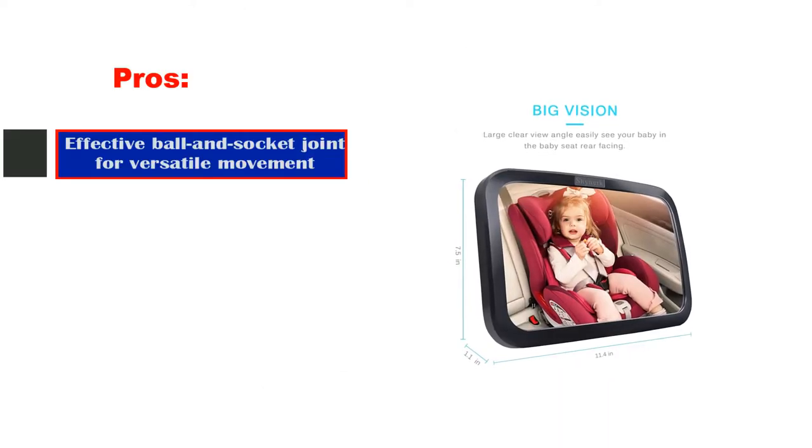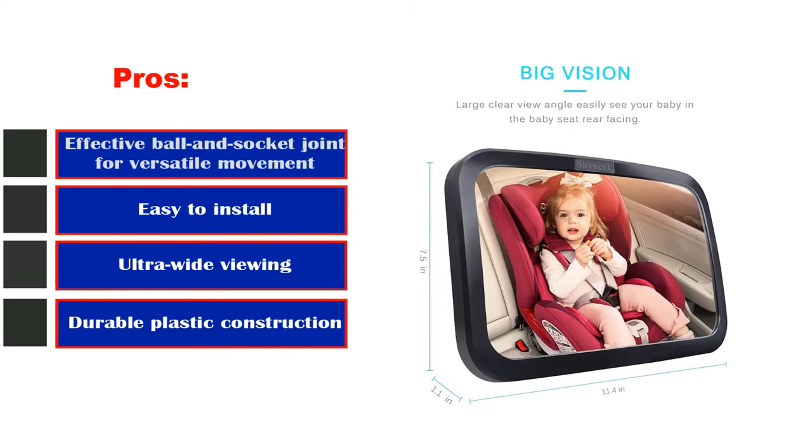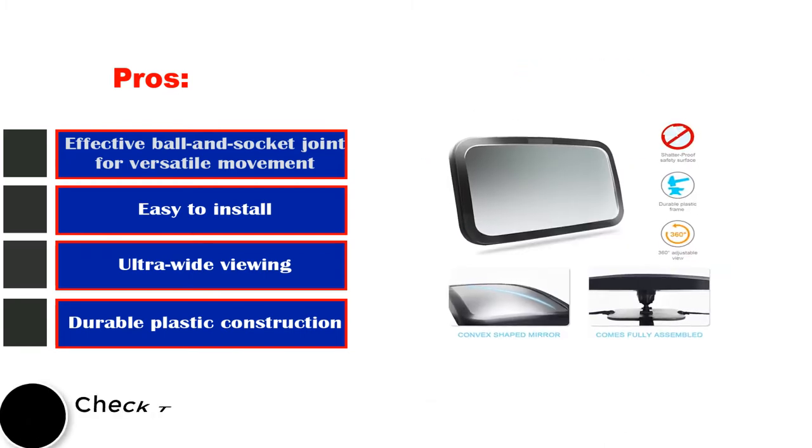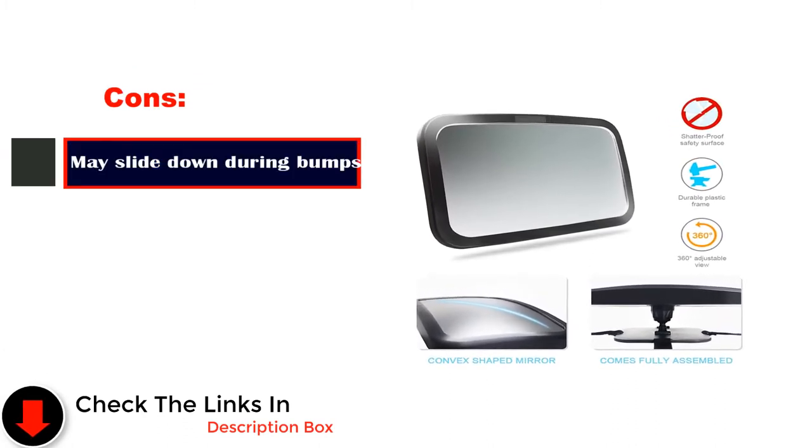Pros: effective ball-end socket joint for versatile movement, easy to install, ultra-wide viewing, durable plastic construction. Cons: may slide down during bumps.